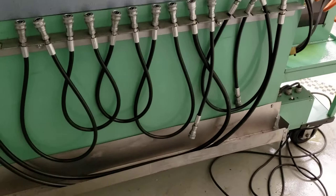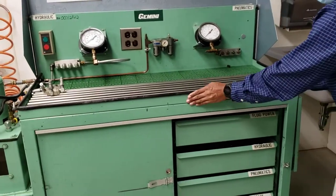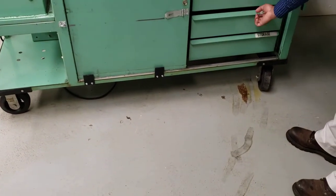Once you finish the lab, make sure you put everything back as it was — organize all the hoses in the back for the pneumatic. Clean up any spills — clean up all the dirt and oils, because that will be a safety hazard if you don't. There's a bunch of oil here so we'll clean that after this.